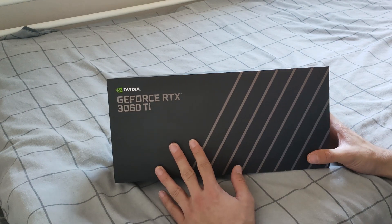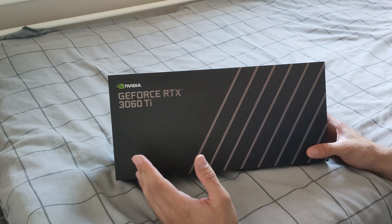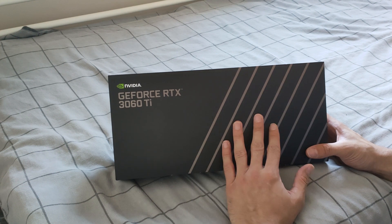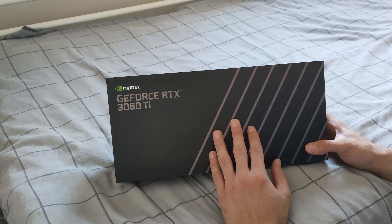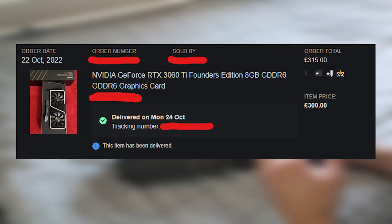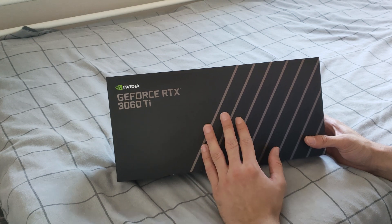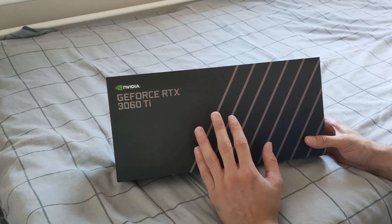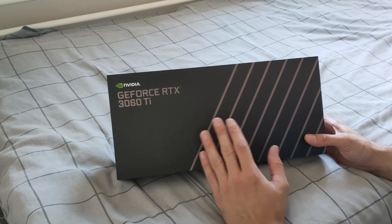This is the Founders Edition — you can tell from the box it's straight from Nvidia, not aftermarket. I managed to win it on eBay in a bidding war with a lot of people — I think there were over 50 bids — and I won it for £300. Two or three years ago I got the 1070 for about £220–£250 used, and now I'm getting this one for about £300.